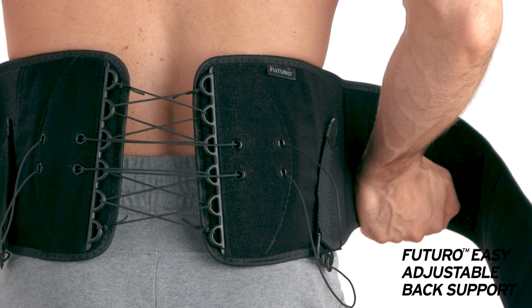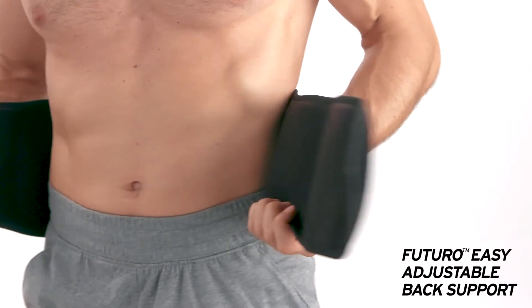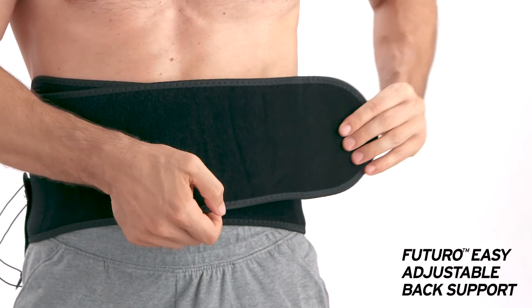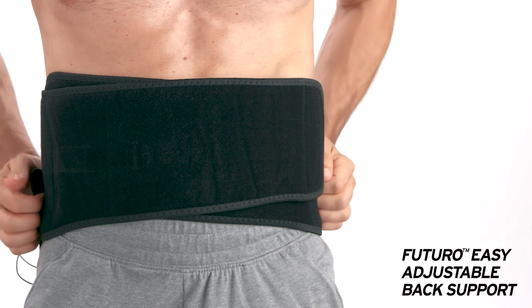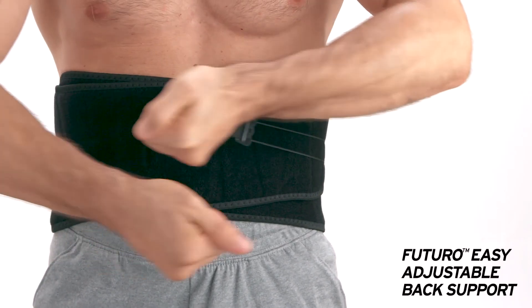Center the lacing over the middle of your spine, wrap the panels around your waist, and secure the hook and loop in a comfortable but snug position. Then release the pull cord straps on each side and pull in an outward motion until the brace is at the desired level of support.